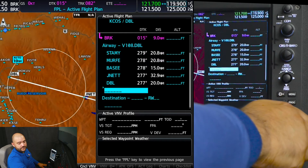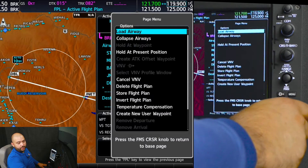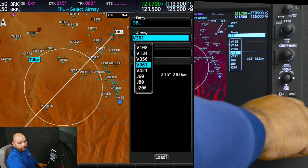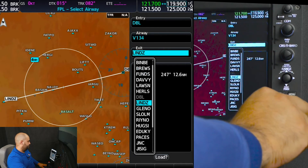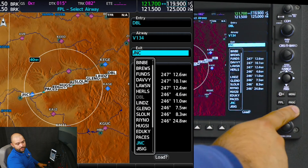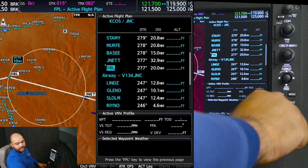I'm going to scroll down. I'm going to press menu, load airway — Victor 134 — to Grand Junction and press enter. We're going to press enter again.